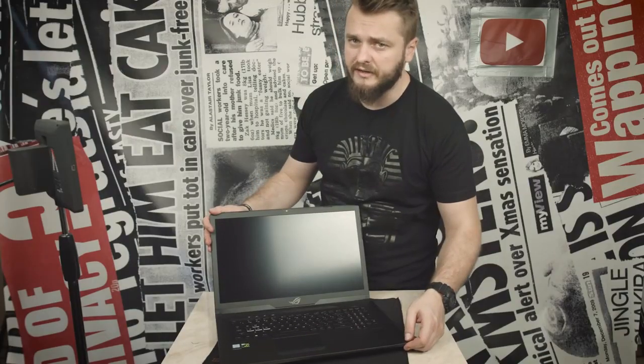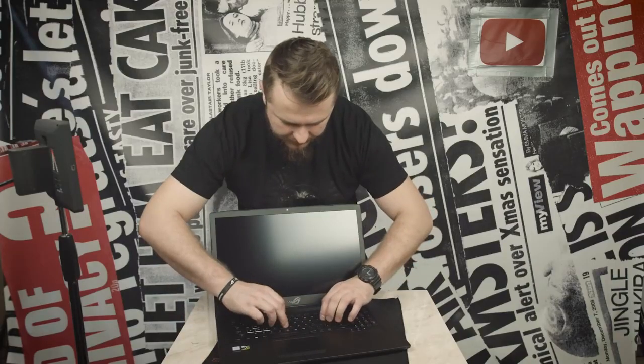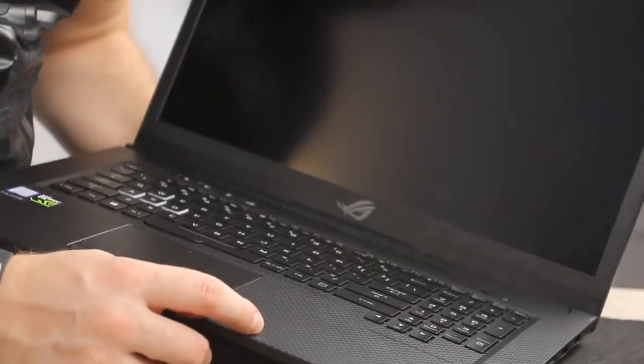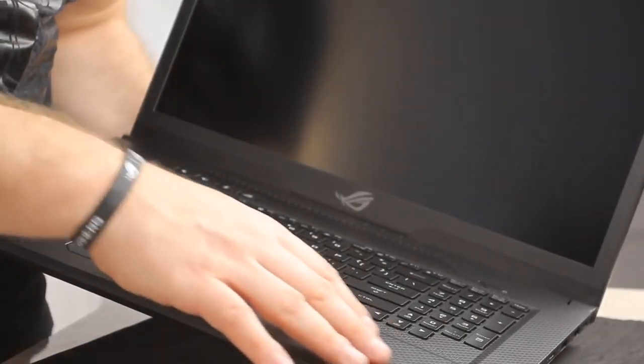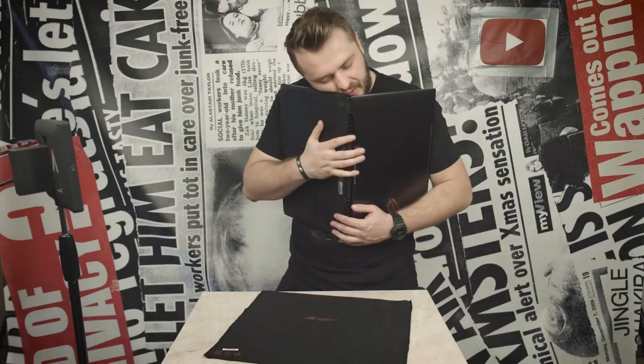Say hi to Diane in all her glory. It really feels premium. I like the quickness of the keypad. And it has this kind of carbon fiber texture that looks really cool. Oh my god, oh Diane, we're gonna do so many great things together.